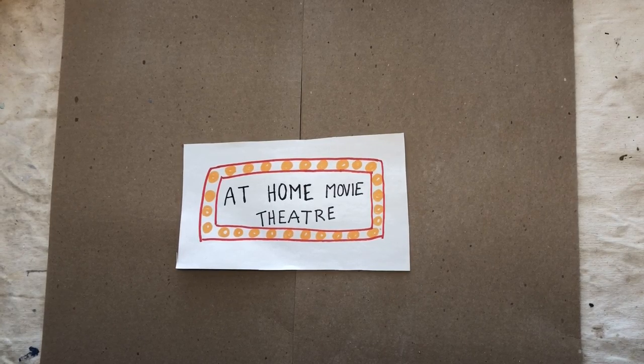Hello everybody, this is Megan at the Saskatoon Public Library and I have another activity to do at home if you're looking for something to do. It's called at-home movie theater.